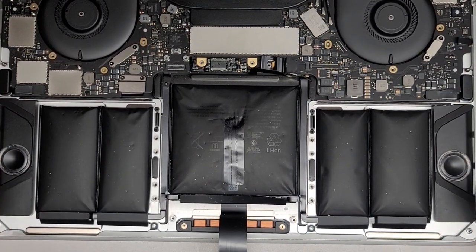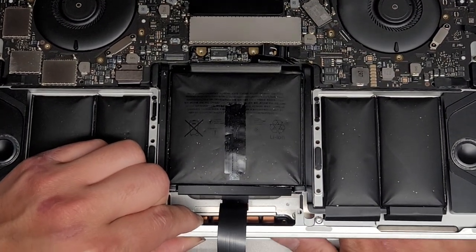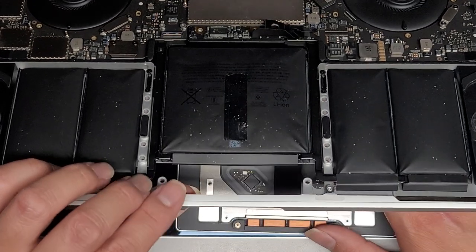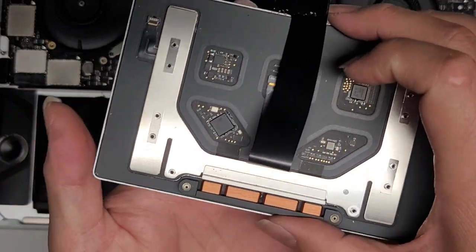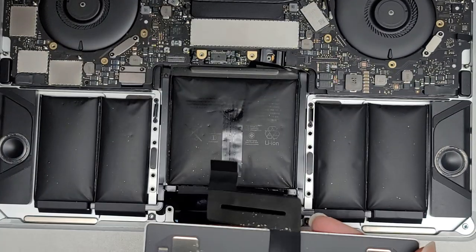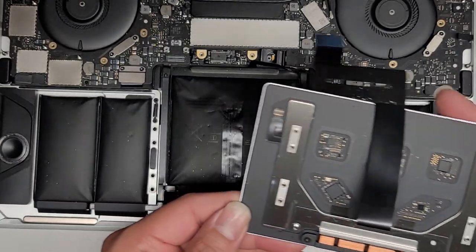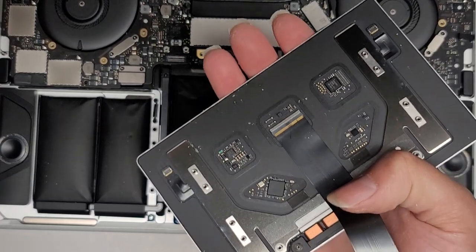We're going to slowly, carefully open up the screen to drop the trackpad cable out — hold the screen down and slowly lift up the base. Then we're going to slide the trackpad over to the right so the cable can go through the hole, and lift it out. Here's the trackpad — you can see there are little rectangular washers and circle washers. Be careful not to knock those off; they fall off really easily.